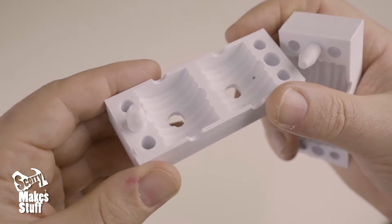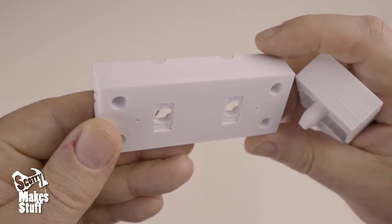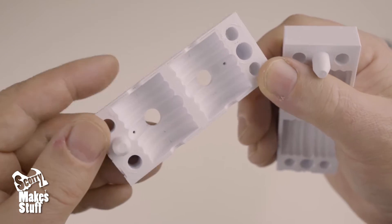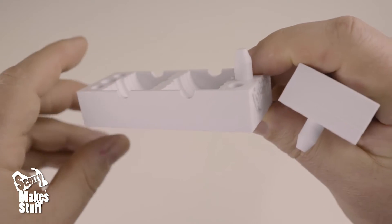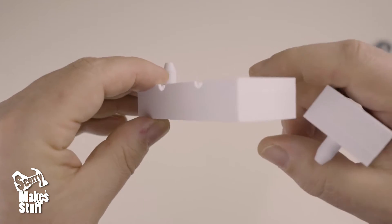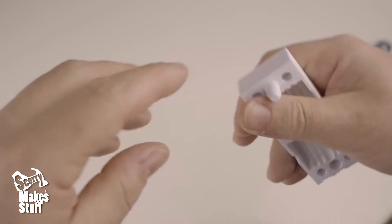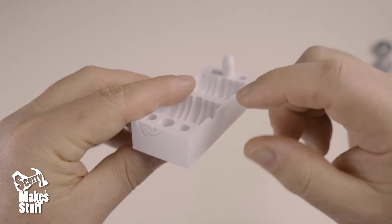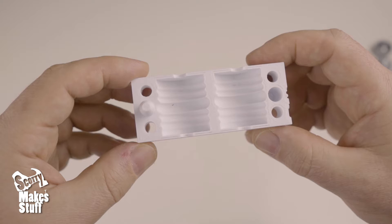The mold should be printed as fine as possible on your machine. I printed at 0.1 millimeter with three perimeters and 25% fill with supports. In the orientations applied, you'll get the best finish and accuracy in your print. Remember your extruder needs to be calibrated correctly as there are close-fitting parts with tight tolerances down to 0.2 millimeter. PLA is preferred for the mold due to its accurate finish.